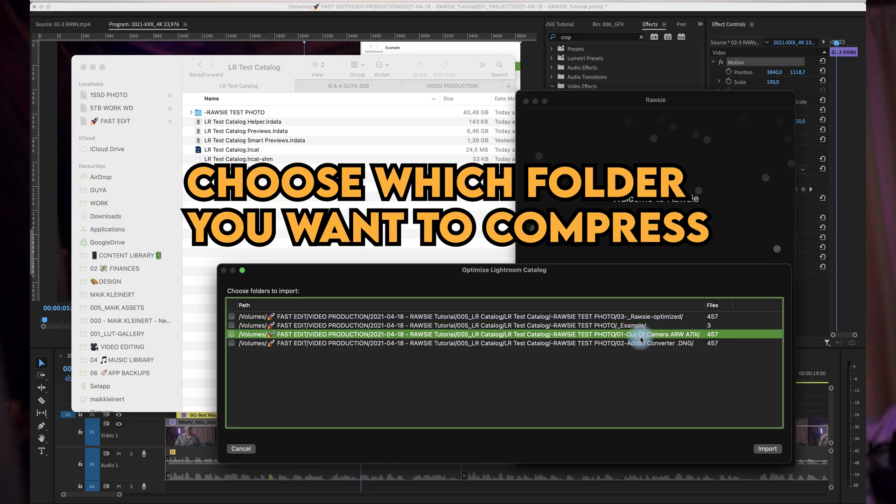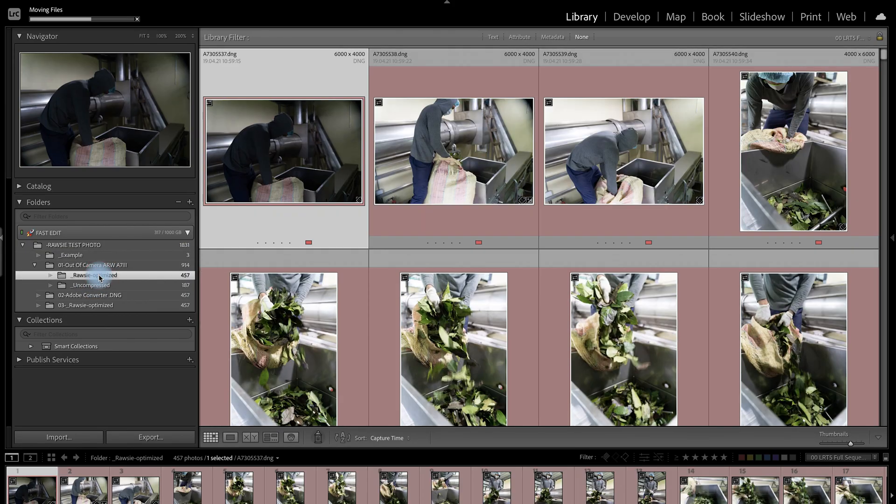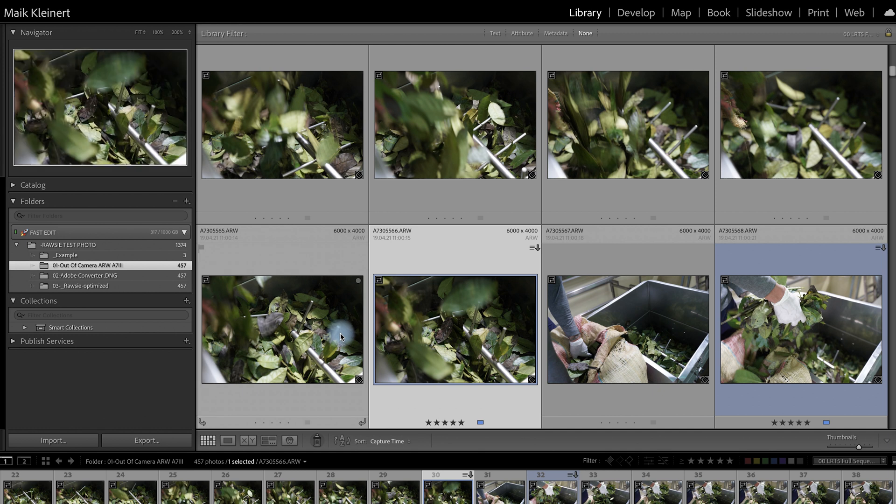Per image, it takes around 0.7 seconds on a 6-core MacBook Pro. Then open Lightroom or import the compressed RAW photos. If you converted your Lightroom catalog, RAW-Z creates a new catalog as a backup. As you can see, you have all your edits, star ratings, and color labels from your previous editing. Enjoy it.